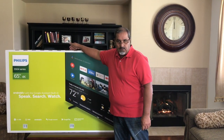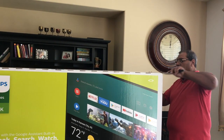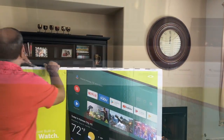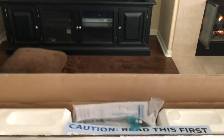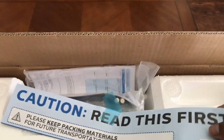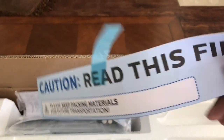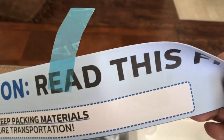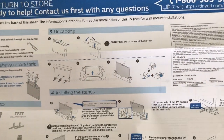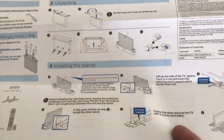The box is open now. Let's see what's inside. First of all, you get this paper that says 'Stop and read this first.' It covers how to unpack this TV, how to remove it from the box, and how to assemble it.